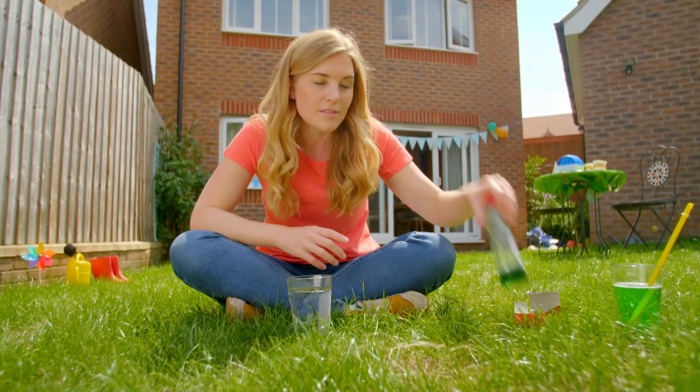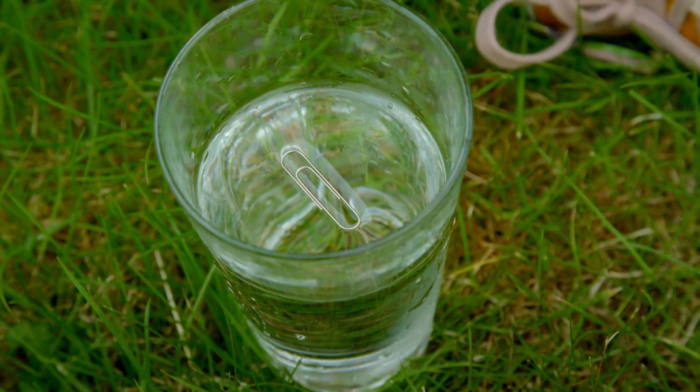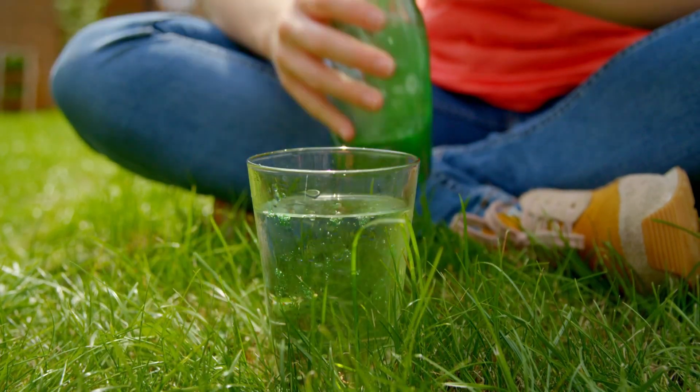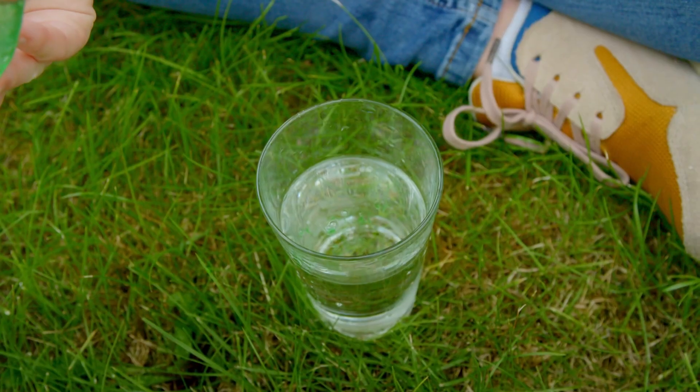Now watch what happens when I put a little bit of soap onto the top of the water. Did you see the paper clip sink to the bottom? That's because of the way soap and water act when they're mixed together. All of those soap molecules work really hard to pull the water molecules apart, and that makes the mixture more stretchy — stretchy enough for the paper clip to sink to the bottom.